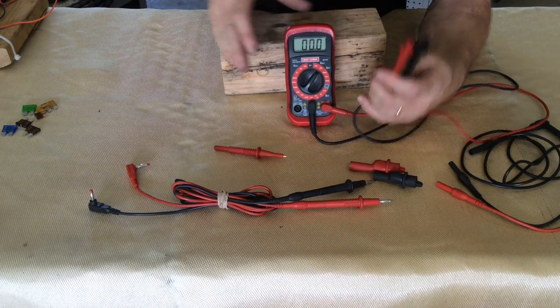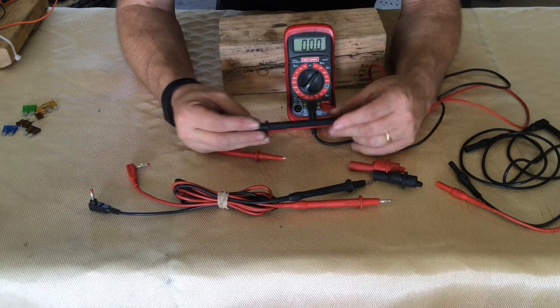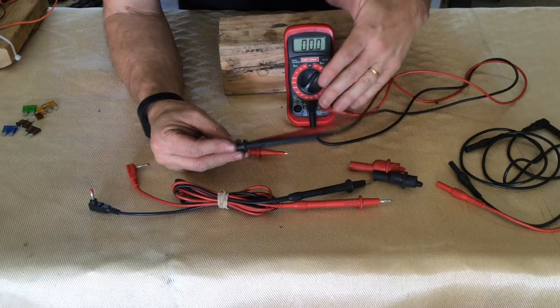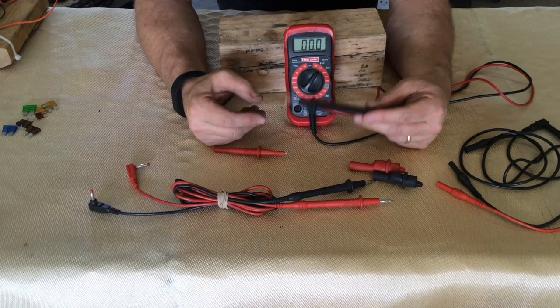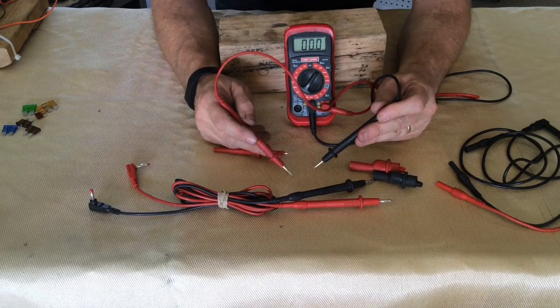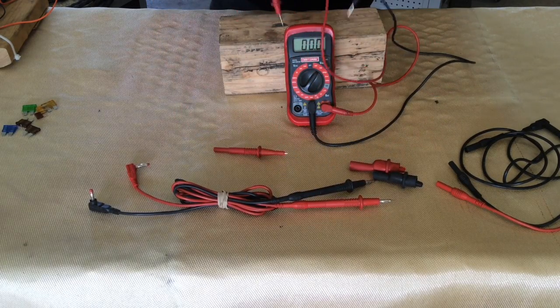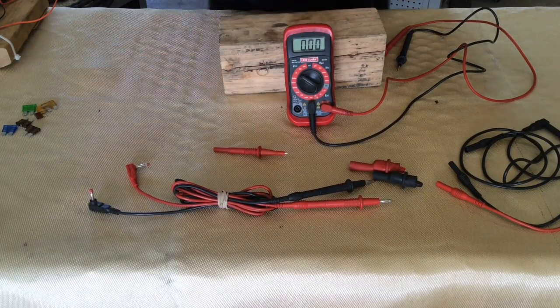Some neat features with this particular model: you can add all kinds of different plugs. As long as the wires are removable, you can use different types of probes. I've got these, which are fairly sharp — they're used for testing circuits, testing batteries, or whatever. We'll put this over here on the 20 volt setting and grab a battery.